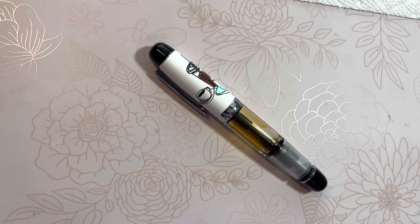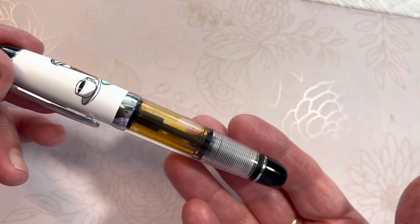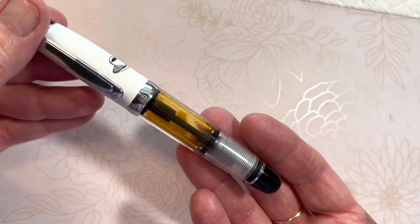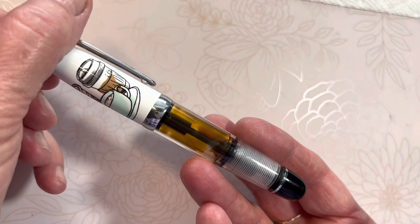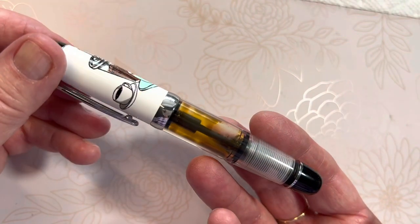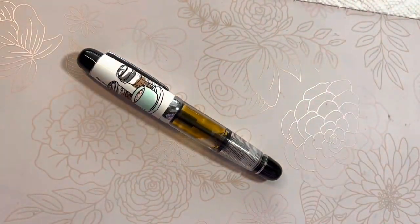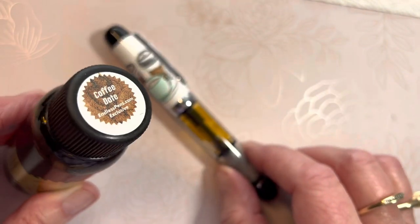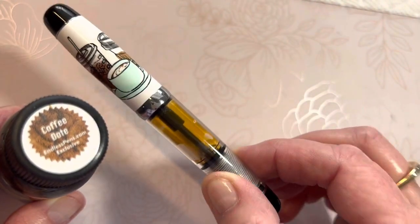Hello friends, Marcie here. I'm back with you to flush and fill this pen because it had quite the ink capacity. I can't tell you exactly how much right now, but I can look it up and put it on the screen at the website at Endless Pens where I purchased it. I'm going to clean this out. It had the Robert Oster Coffee Date that came with it as a special purchase — a free ink with the purchase of this Coffeeholic pen.